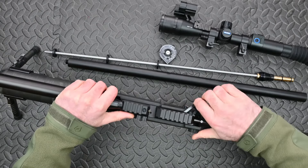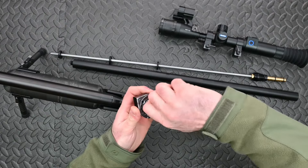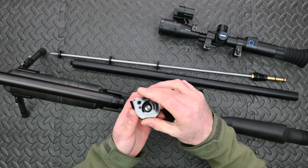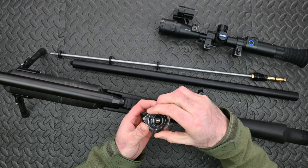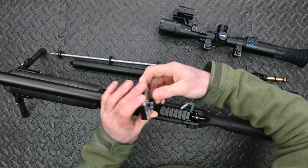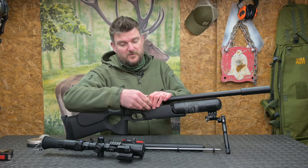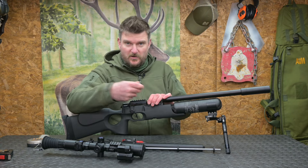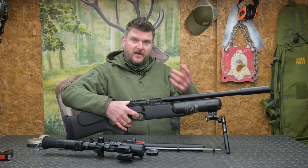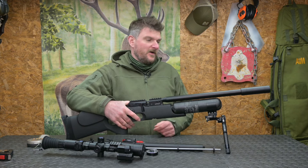The rifle is side lever cocking and I will attach the preview video on this which shows you all about the magazine system. Essentially like most FX, you take the lid off there, you preload the magazine, put the top back on once you've filled it up. That clicks into position, slots in there, and every time you go back and forth it reloads a new pellet that rotates into position. It will lock open on the last round. I'm not going to load it now because I don't want to dry fire it in the armoury with a pellet in it.